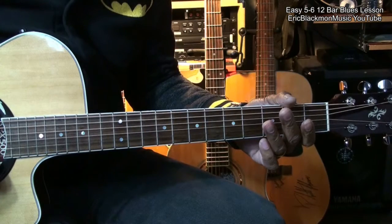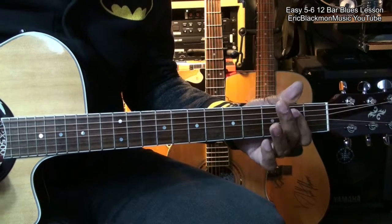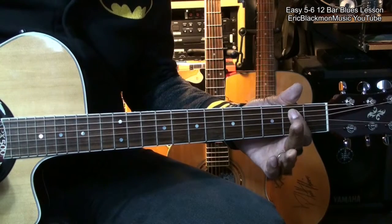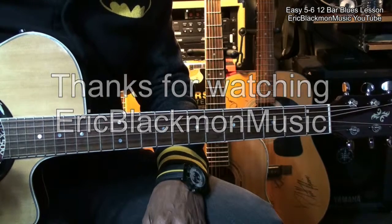Well, alright, that's our traditional 12-bar blues played with fifths and sixths. Thanks for stopping by, and have a great day.